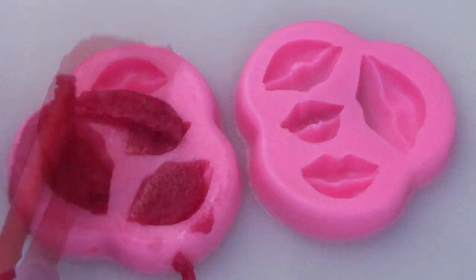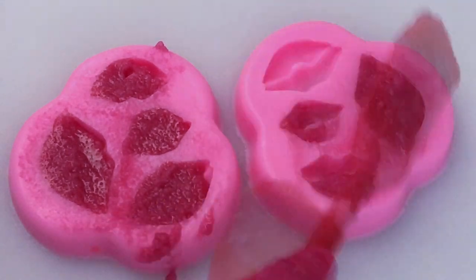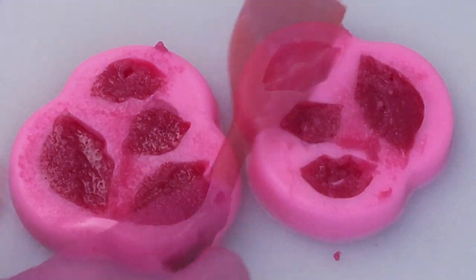Since Valentine's Day is coming up, I thought it would be a great idea to use this silicone lip mold to try out the bath truffle here.